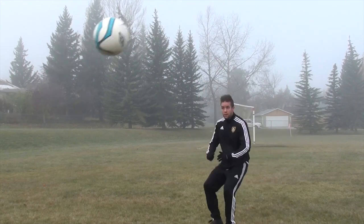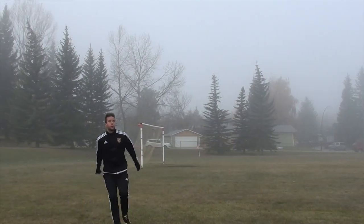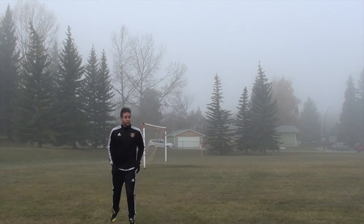Jumping headers follow the same principles: keep your eyes on the ball, make contact with your forehead, snap your body back and through the ball, and push the ball towards your target with your follow through.